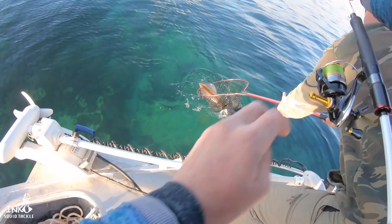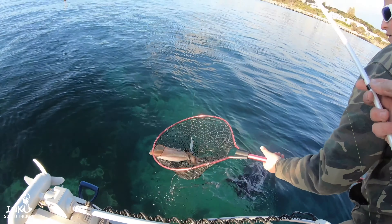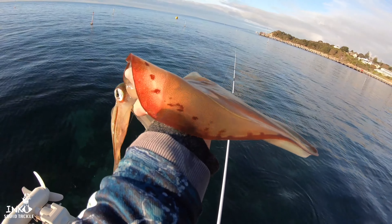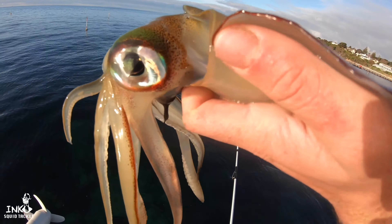Alright guys, here we have the Inku Dynalite 3.0 from Inku Squid Tackle. Highly recommend this jig. I've used the sample jig, tested it out at Port Phillip Bay and got some cracking squid — arrow squid, cuttlefish and even octopus.